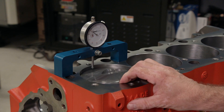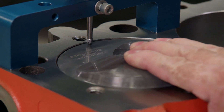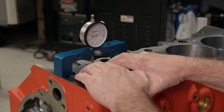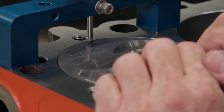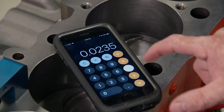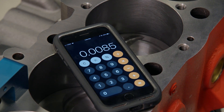Then we'll run the piston up to top dead center, checking it with a dial indicator. Then we rock the piston back and forth, finding the highest and lowest point in the bore at TDC. The average of those two measurements tells us how far the piston is in the hole. In our case, it's eight and a half thousandths.